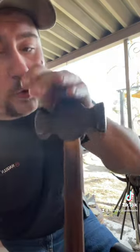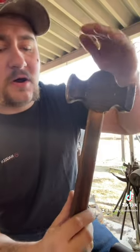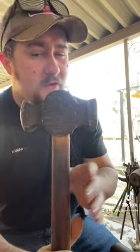This hammer was made by Wahlberg Forge. He's not here on TikTok but he's on other social media that I can't name because TikTok will shadow my video if I name them.